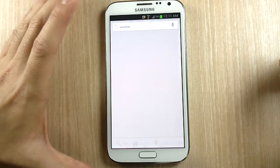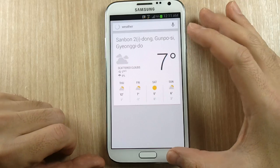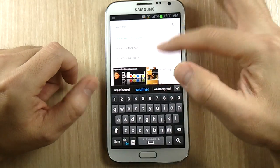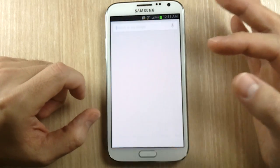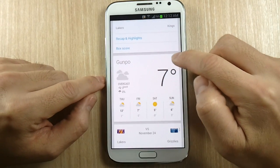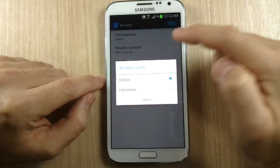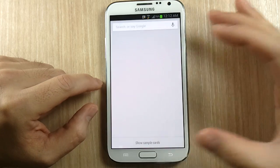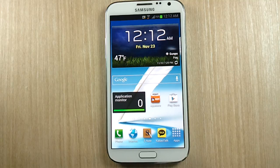Google Now also uses the weather, and it reports in Celsius by default. On those Google Now cards, click the three dots, go to settings, find weather units, and change it to Fahrenheit. Now everything is in Fahrenheit and you can better prepare for harsh weather outside.